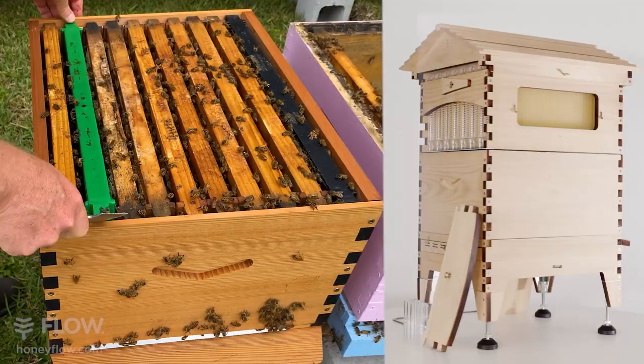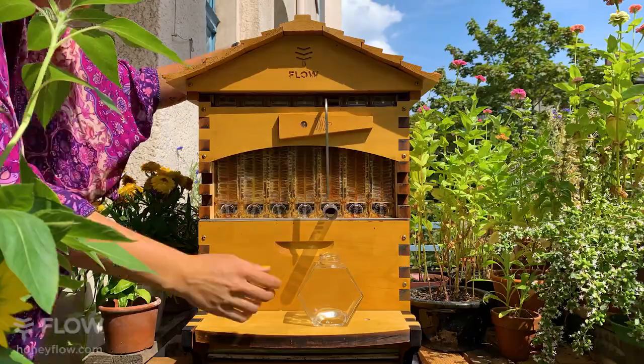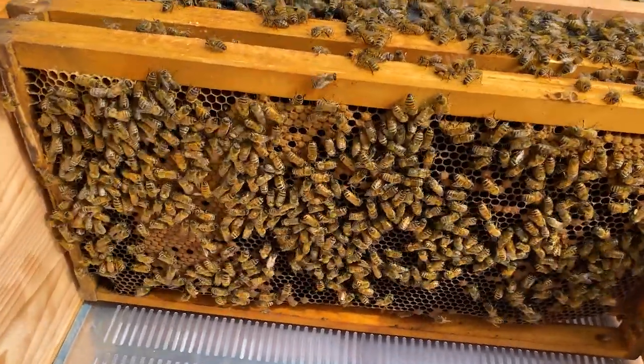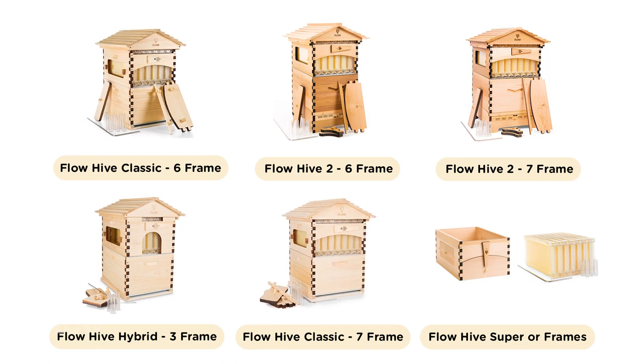The seven-frame Flow Hive is compatible with ten-frame Langstroth equipment, which is a popular size in colder regions. Having extra frames in the hive means more honey storage, and it also can support a larger colony.